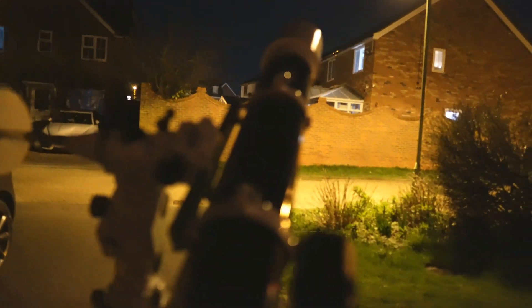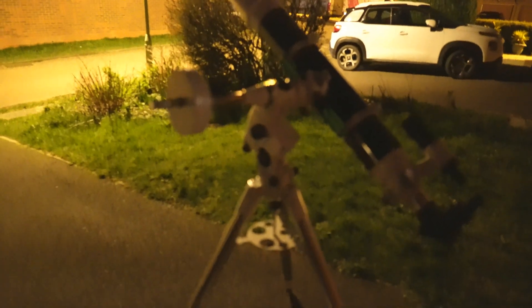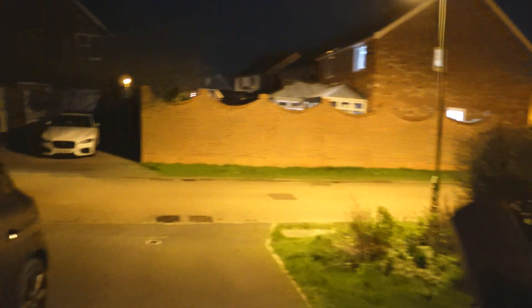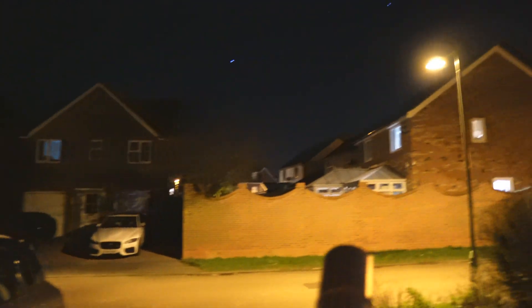Hello, my name is Chris, welcome back to the channel. Tonight I'm getting first light with my new toy, which is the Sky-Watcher Evo Star 120 achromatic refractor on the EQ5 mount — a nice stable mount for it. At the front of my house, it's pointing south towards the Orion Nebula at the moment.